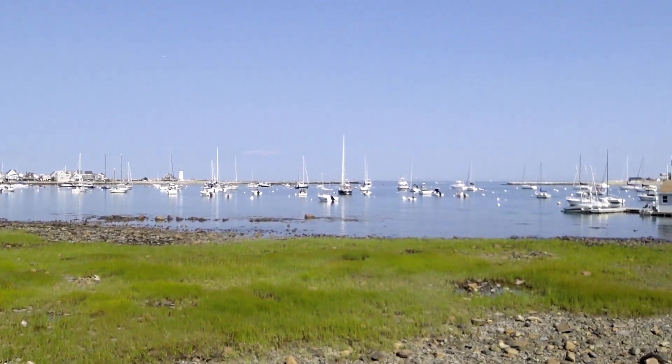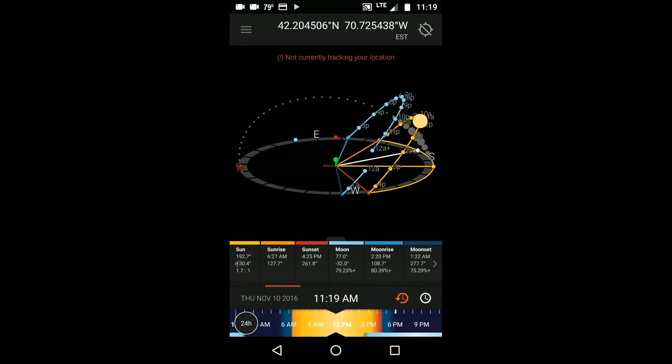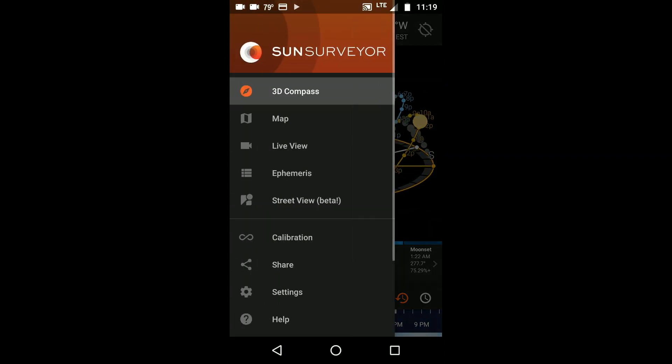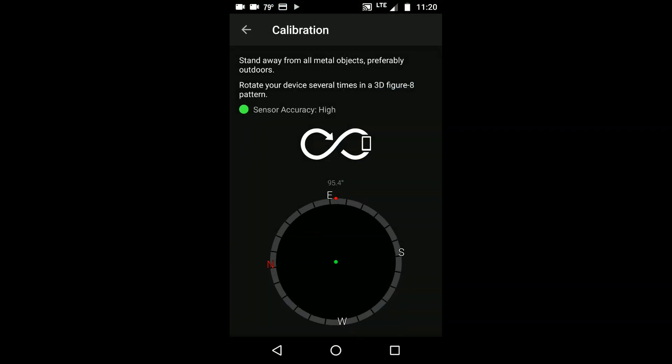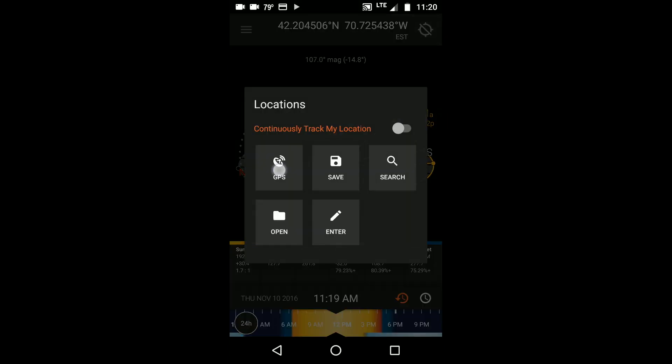If you need additional help understanding these modules or the basic functions of Sun Surveyor such as calibration, I have separate tutorials on those that you should also watch. When I launched Sun Surveyor it opened to the 3D compass. When your bearing is critical, you should start by calibrating the internal compass. I confirmed that the sensor accuracy was high and then it was good to go. The next thing I did was establish my location using the GPS since I was already on location.